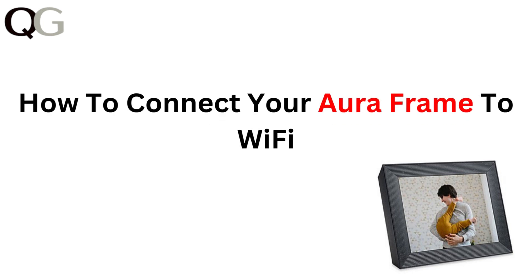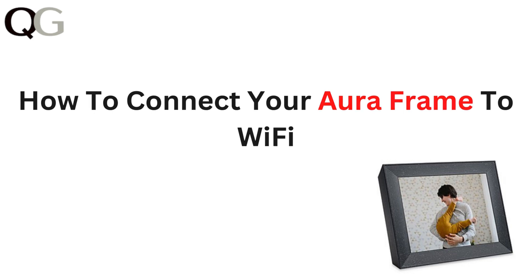Hi everyone, in this video we will walk you through the easy steps to connect your Aura frame to Wi-Fi. Whether you are setting it up for the first time or troubleshooting, we have got you covered. Let's get your frame connected and ready to showcase your favorite photos.